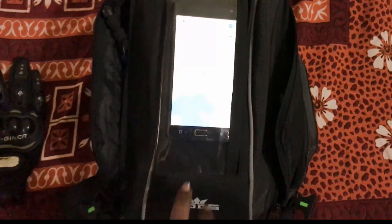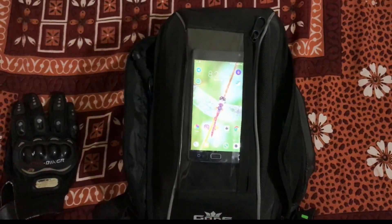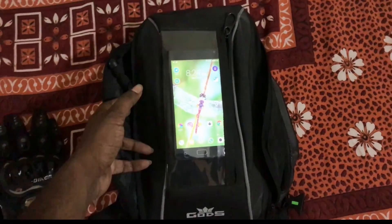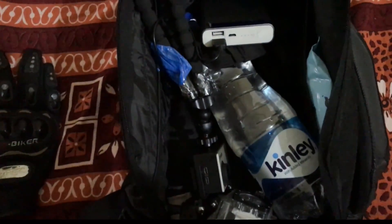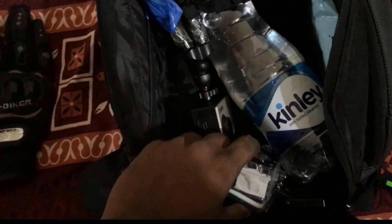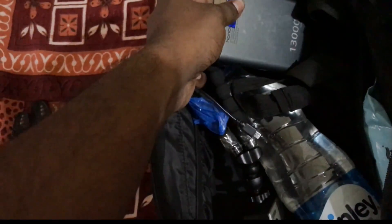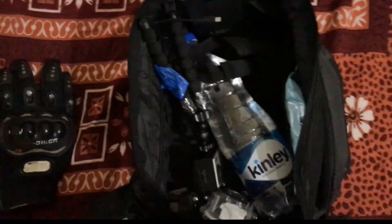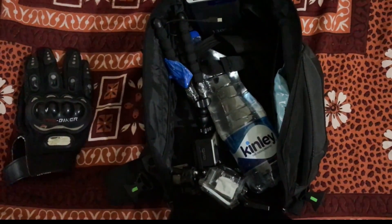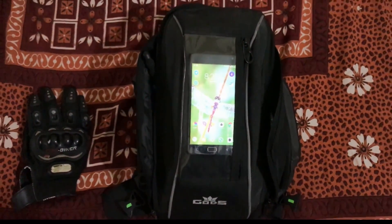Yes, it works! To give a perspective of how much it can accommodate inside, let's open it up. As you can see, I have kept my GoPro mounting, GoPro with the tripod, a water bottle, a big 13,000 mAh power bank, face wipes — everything. This is the space you get inside the bag, and on top of that we have pouches on both the left side and the right side, so it should accommodate even more.